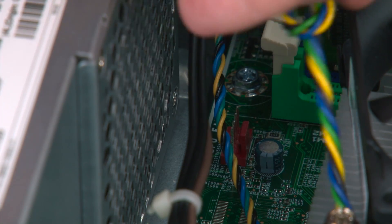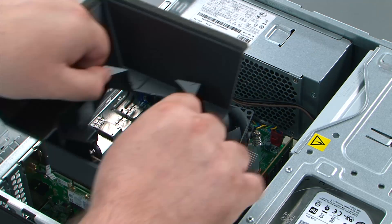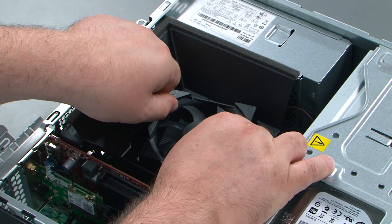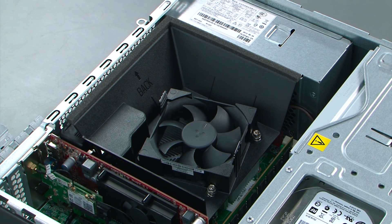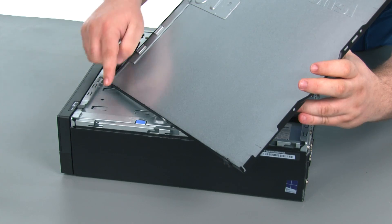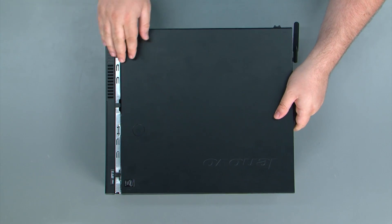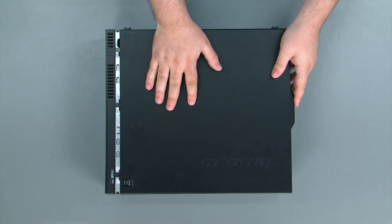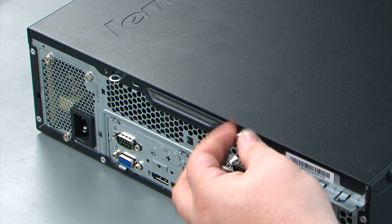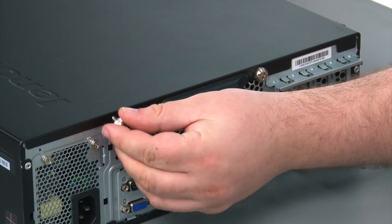Now we're going to connect the fan cable to the system board. To replace the heat sink fan duct, align it with the fan and then drop it down until the two latches on the sides click into place. When replacing the computer cover, we want to assure that we're lining up the tabs on the cover with the slots in the chassis. Just place the cover down onto the chassis and slide it forward. Finally, we replace two thumb screws in the rear of the machine — the first thumb screw and the second thumb screw.